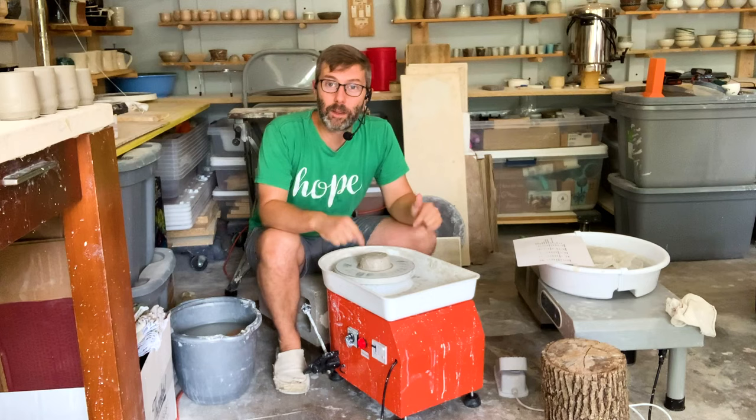Hey guys, in this video I'm going to be talking about a budget potter's wheel that I'm calling the solid budget option. I really like this wheel — this might be my favorite of all the small budget options.